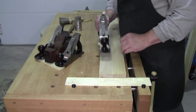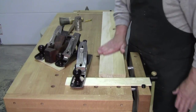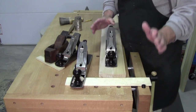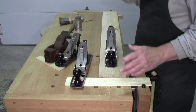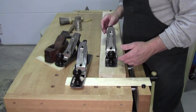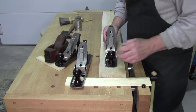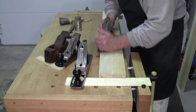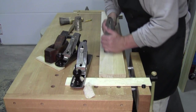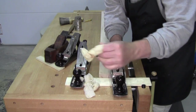What I did was I used my standard jack to dress the surface straight and flat, and then I had a second jack. Not everybody has a second plane, so you can just move on to a smoother. But I set this one tighter and sharp, and this gives me a really thin, beautiful shaving to give me that polished surface.